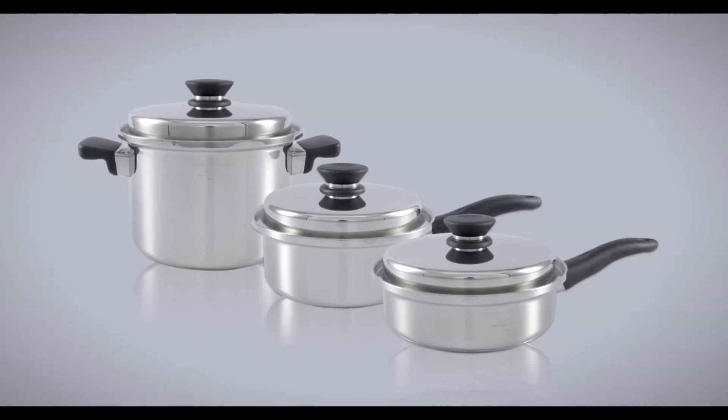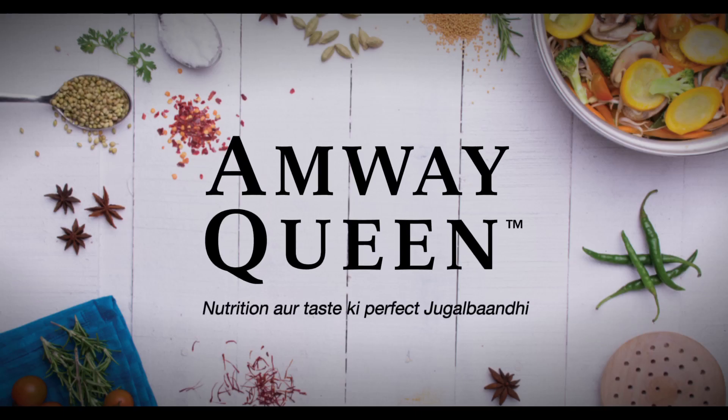Enjoy delicious butter chicken, that too without butter. Amway Queen.